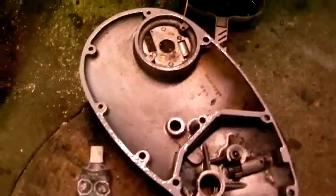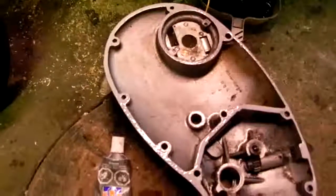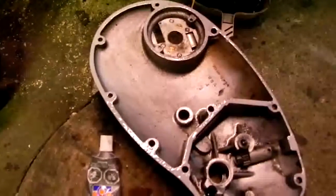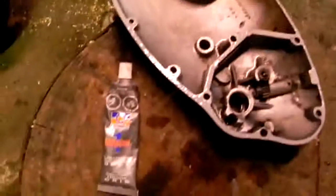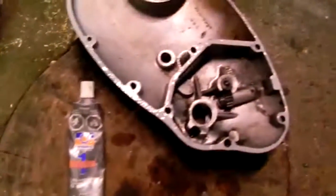It does not adhere too well if there's any imperfections or oil — I mean gasoline, that kind of thing — so you have to clean your surfaces better than with the grey. But we'll check it out and see if it seals well with the gearbox area here.